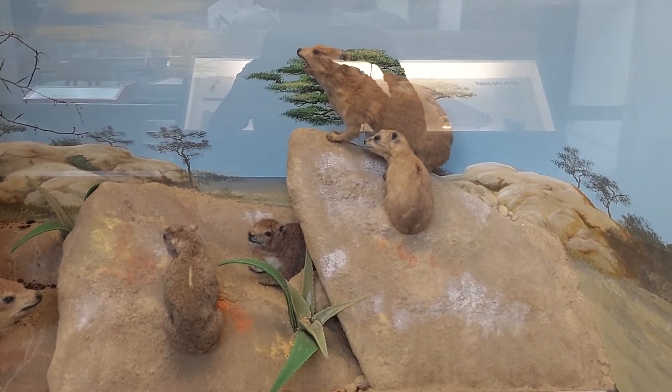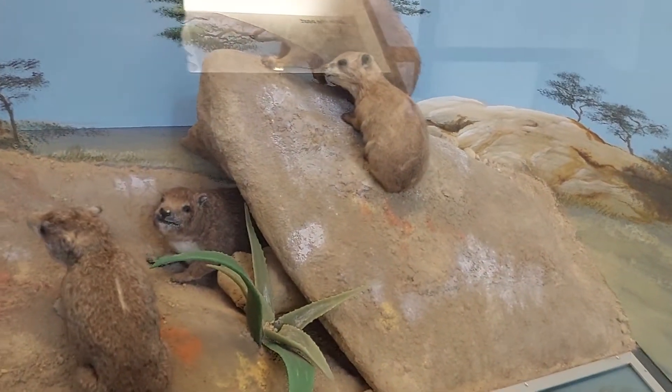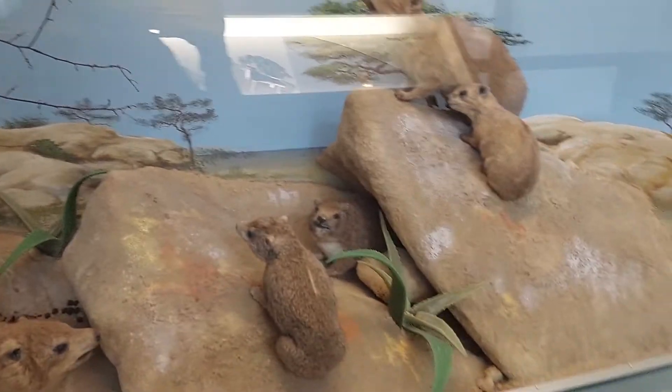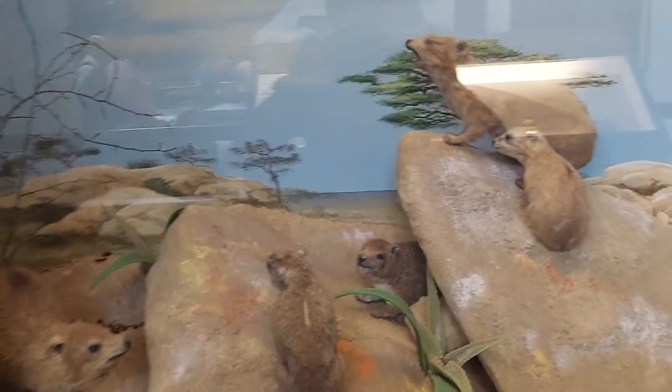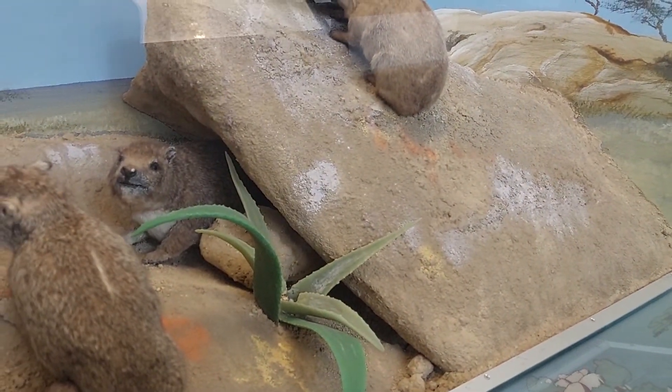What the Hyrax do is they live together in colonies and they'll huddle together to keep warm at night when it's very cold because the sun's gone down. And during the hot day, in the sunshine, they shelter in the shadows of the rocks where they live.